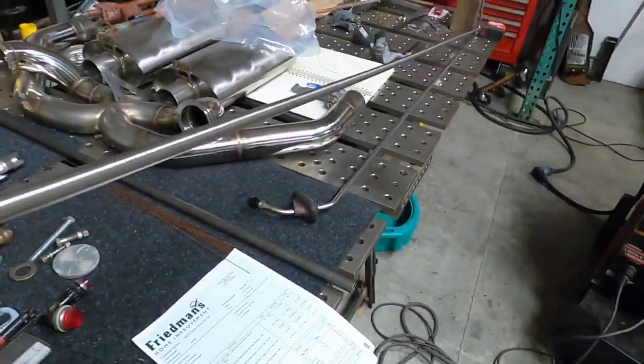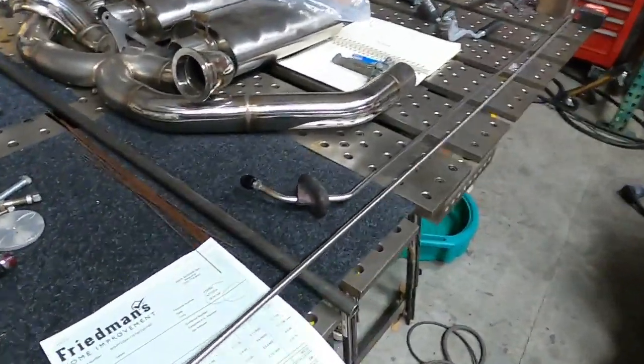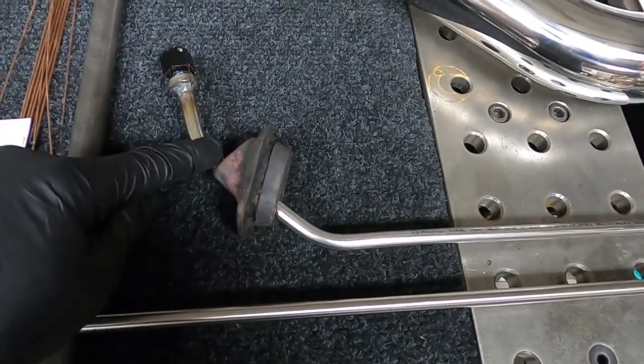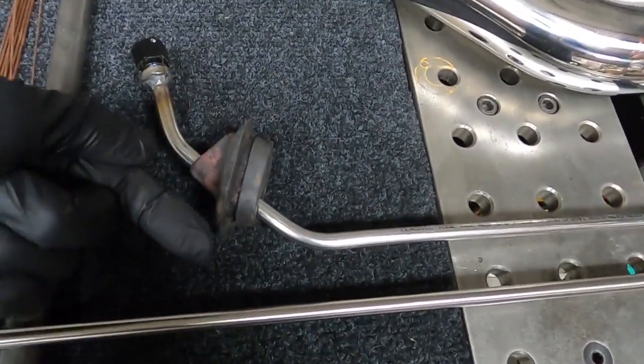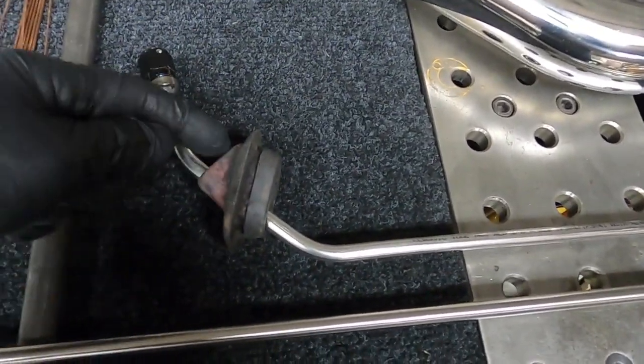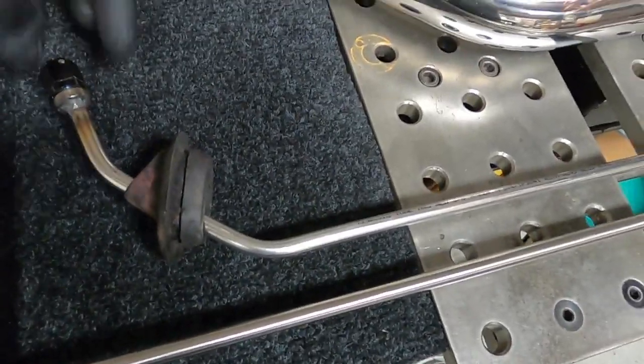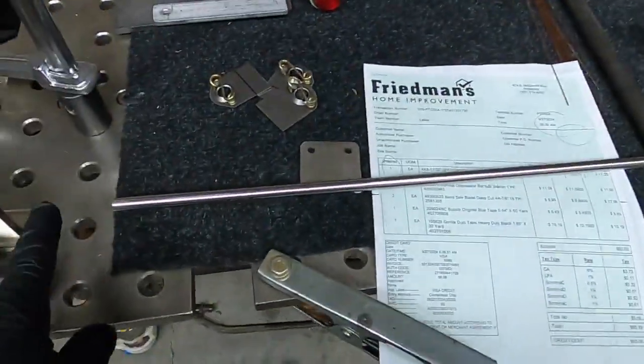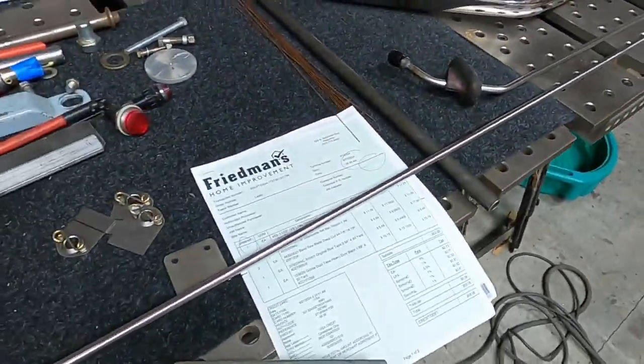Time to make the return line. First, I was using the magic straightener to straighten out a length of tube. Now to work out where I want to put it. I think I'm going to run the pressure line on the inside, which means I've got to make this one longer so I can get the fittings on here and still get wrenches on it. So I'm going to start working out where I want all these bends to be.